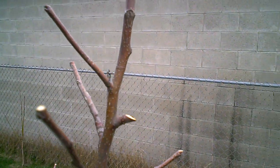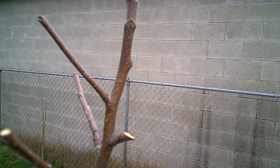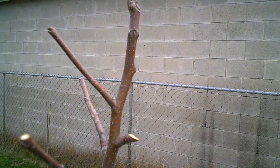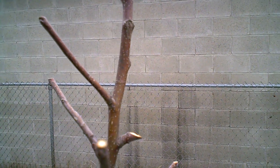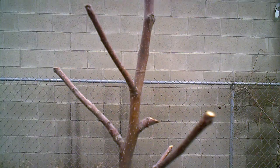Basically I just took a knife and sliced into the bark, not real far. I don't want to kill the top of the tree — I just wanted to slice into the bark. And it looks like it's already starting to heal somewhat. It kind of swells up and looks kind of funny for a while.